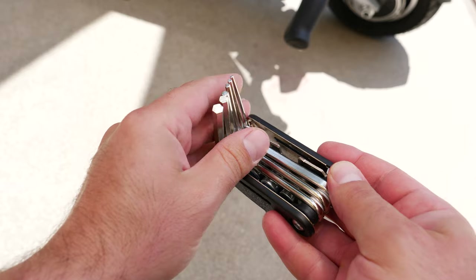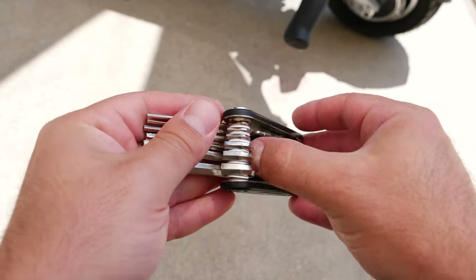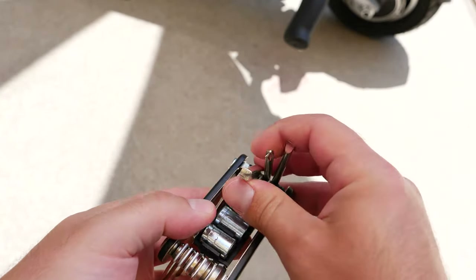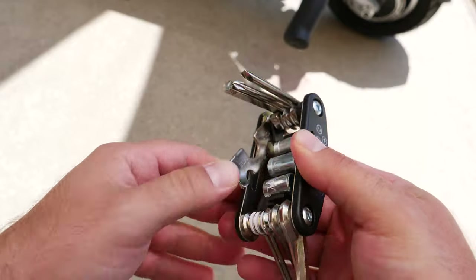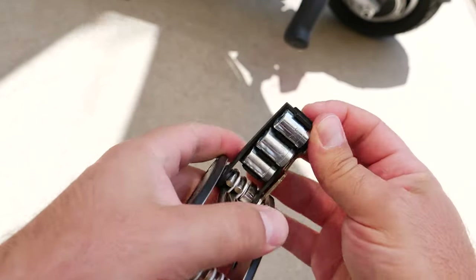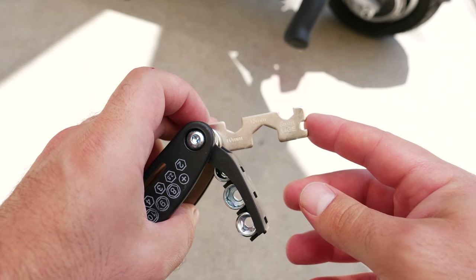You get an Allen wrench set — zoomed in, different sizes. You also have a screwdriver: the Phillips, the flathead, and a square one. And you even have some other pieces here as well — some sockets and a wrench.